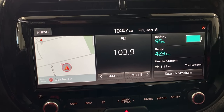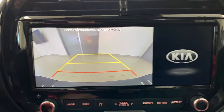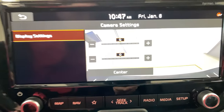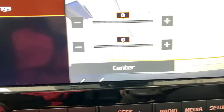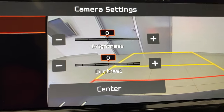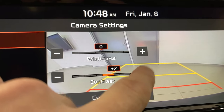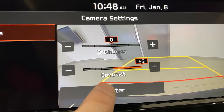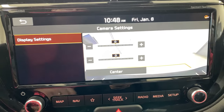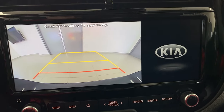We put the car into reverse and of course the backup camera comes on. There's a couple of things that are obvious. There's a little gear icon up there — if you touch it you can adjust brightness and contrast up and down. They're actually perfect at the factory settings. The center button resets those controls, so if you adjust the contrast up and hit center it goes back. A lot of people already know about those controls.